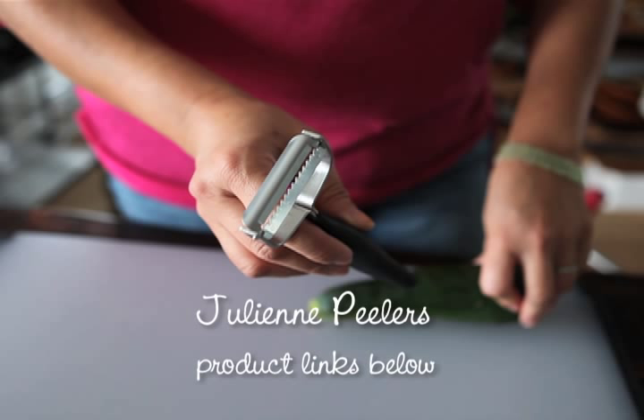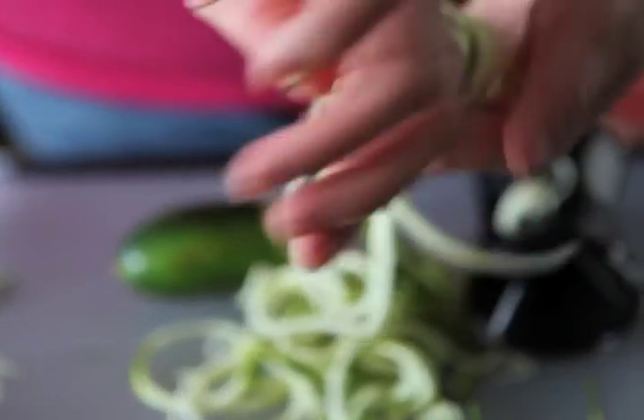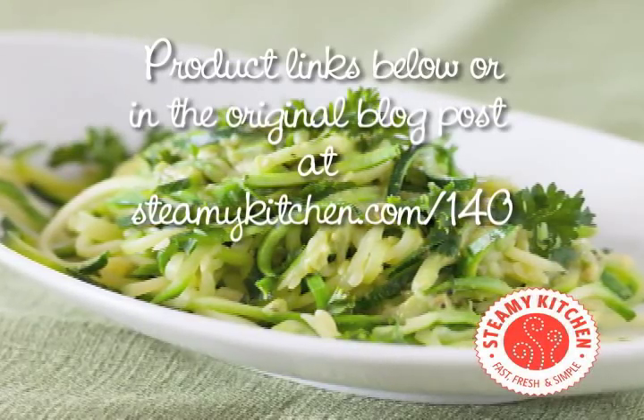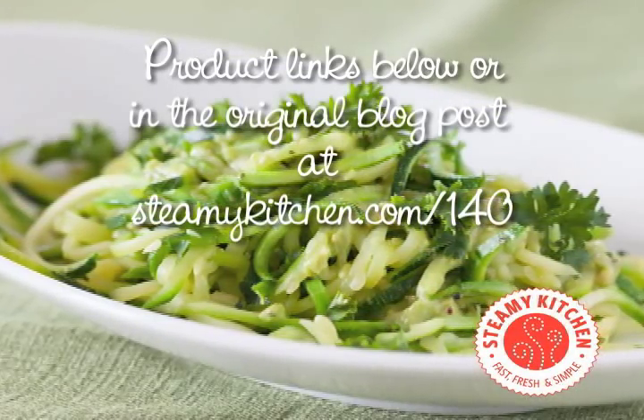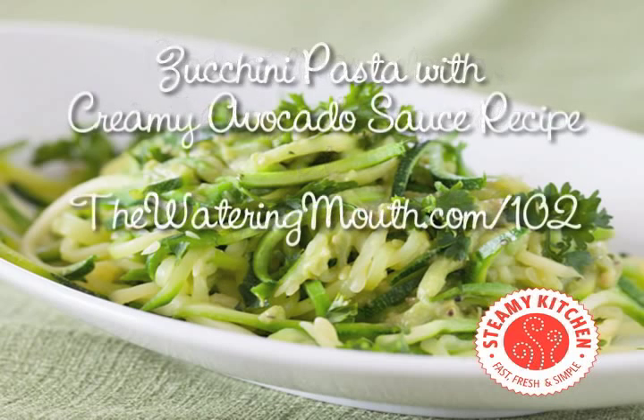You can also make these vegetables for your salad, or if you want to be indulgent, you can deep fry them. If you go to steamykitchen.com/140, I have a list of a ton of recipes that use a spiralizer or julienne peeler. These are all healthy recipes, and the one I have pictured here is a zucchini pasta with a creamy garlicky avocado sauce. I hope you have a chance to check it out — it's on my friend Sherry's blog, The Watering Mouth.